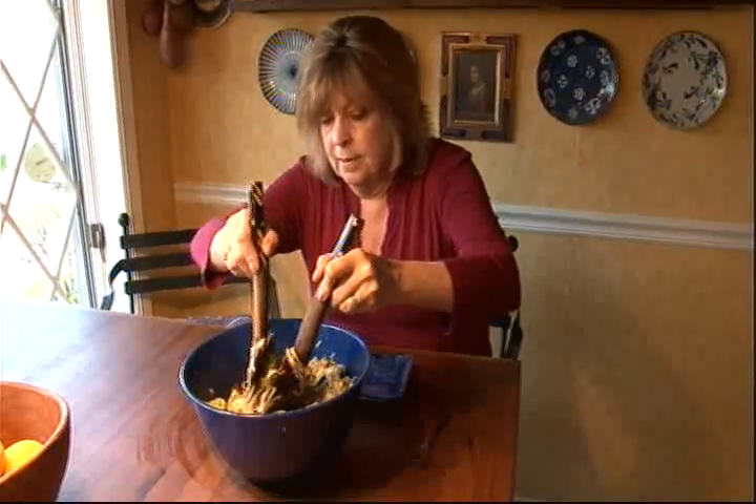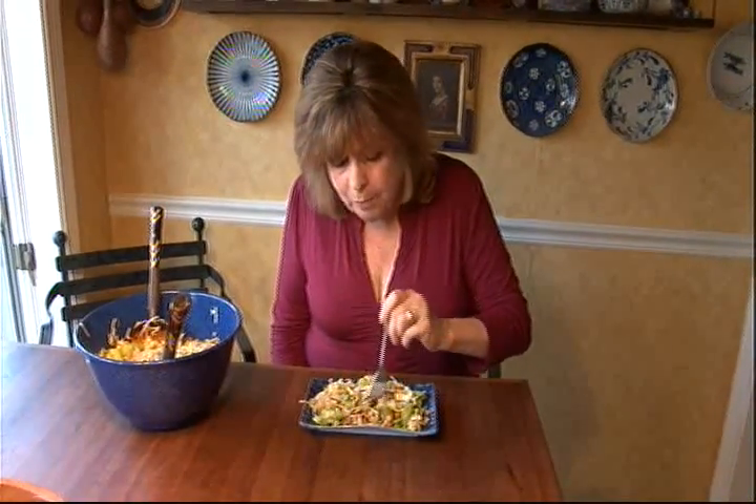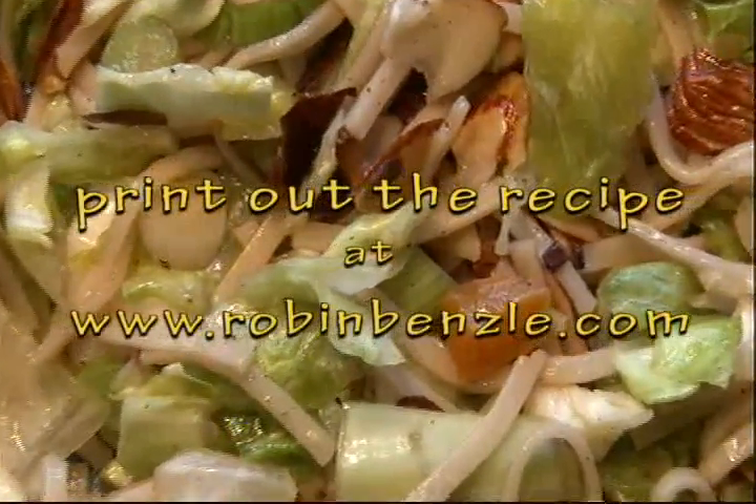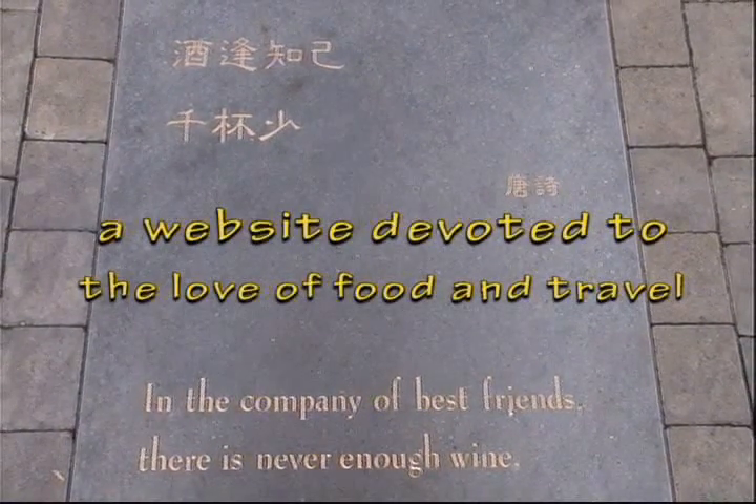That's so flavorful. And the thing I like so much about a finely chopped salad like this is with each forkful, you get a little bit of everything. This is a salad I make also when somebody says, would you like to bring a side dish or a salad. This recipe is easily doubled and it travels really well, and everyone likes it. Chinese Chop Chop Salad.